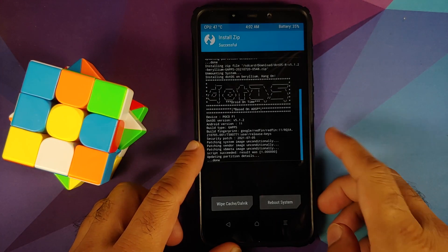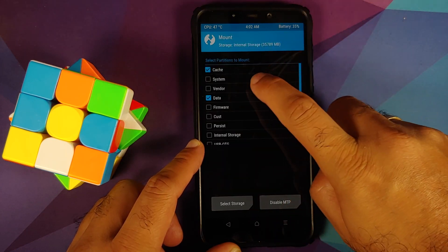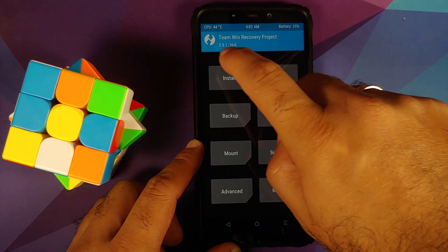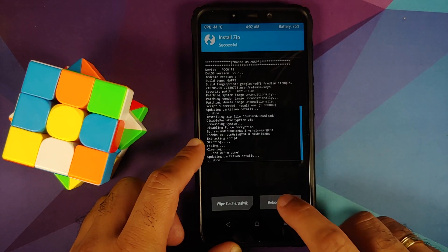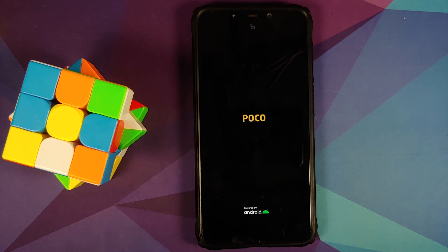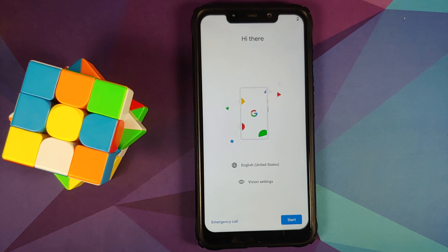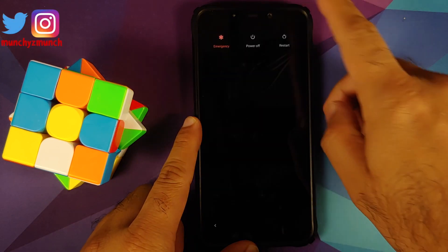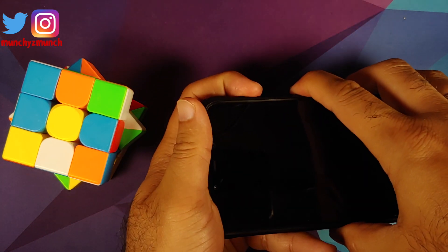Dot OS has flashed successfully. Since my device was decrypted, I need to mount Vendor and then go to Install and flash Disable Force Encryption as well. Once that is done, reboot system. There it is — we have the Dot OS boot animation on our Poco F1, meaning we are booting into Dot OS. We are on the setup screen of Dot OS.